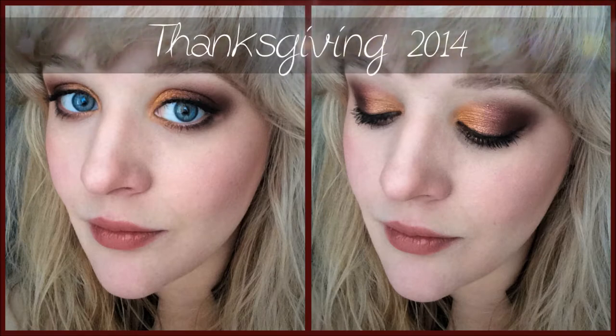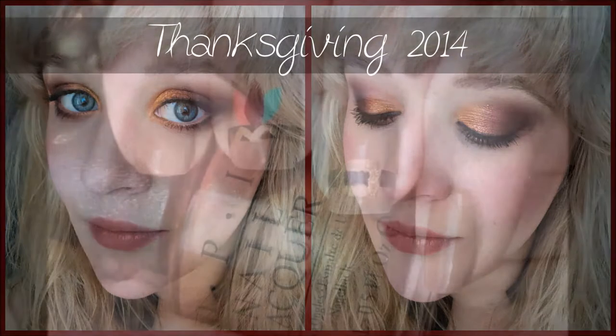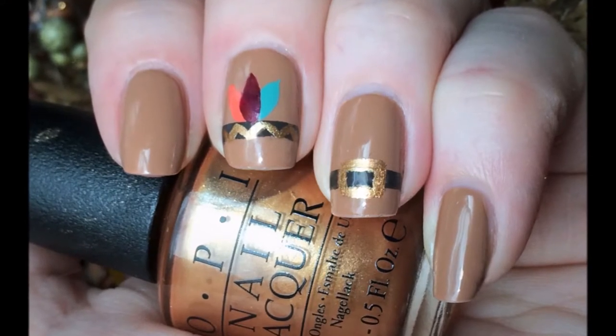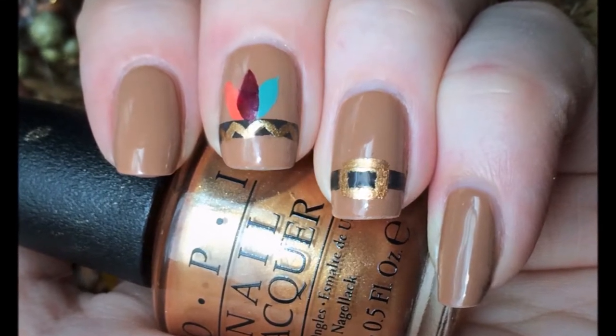Hello everyone, welcome back to my channel! Today's video is going to be a makeup and mani inspired by Thanksgiving. Happy Thanksgiving everyone! This video is sort of going to be a follow-along, get-ready-with-me, so I hope you enjoy.